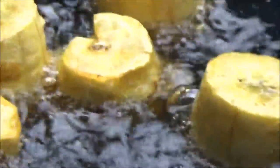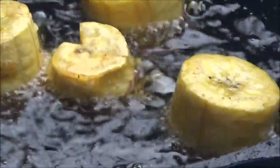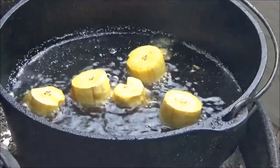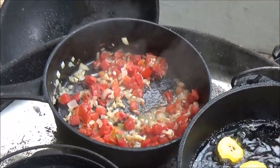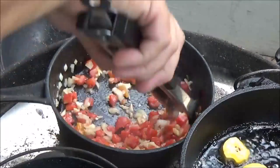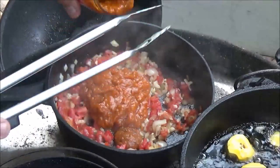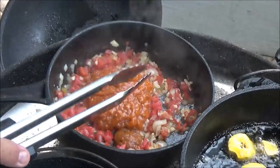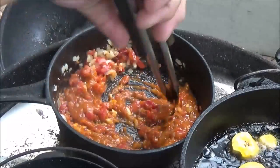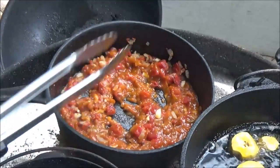Those plantains are getting about right, and these are going to get fried twice. I'm going to take them out very shortly and we're going to crush them — I'll show you that next. Back to our sauce: we've got our tomatoes, onions, and garlic in there. Now let's go ahead and add the sofrito sauce — I'm going to use about half of this jar to start with — and stir that in to see how it works out. We may have to add some moisture.